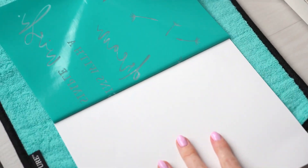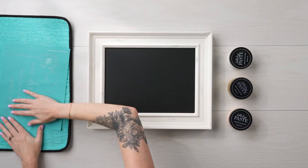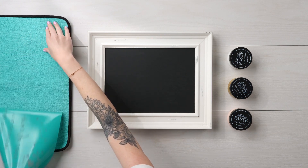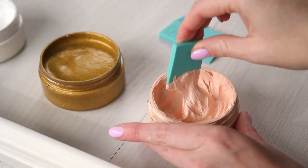Start by removing the transfer backer sheet from your mesh silkscreen design. You'll place the transfer onto a fuzzing cloth. The microfiber cloth helps gentle the adhesive by adding a little bit of lint to the sticky side of the transfer. Place the design wherever you'd like on your surface. Now add some color.